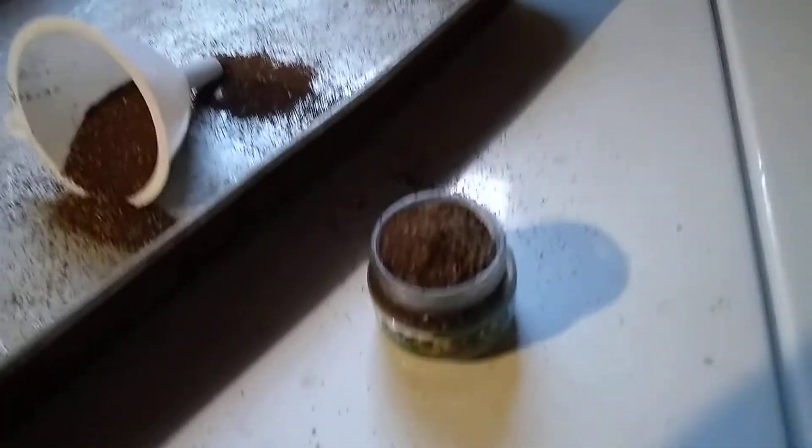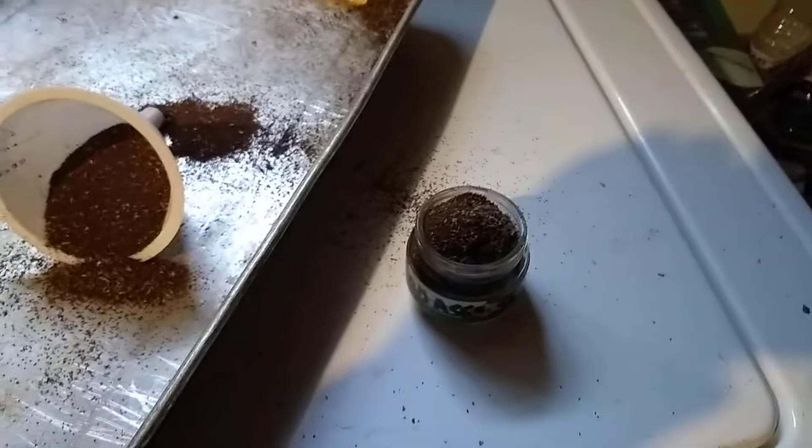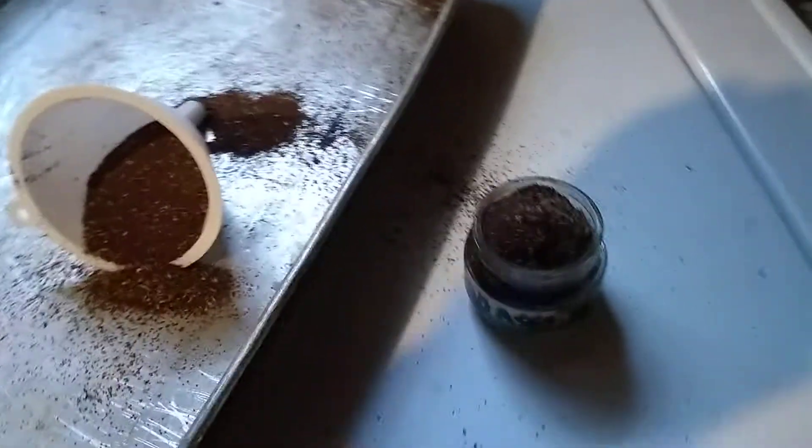I'll have to get another container but I literally could have a million seeds here. Had quite a bountiful harvest of seeds.